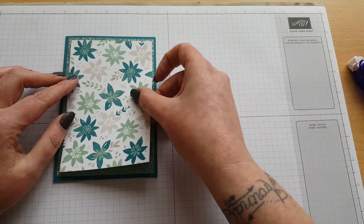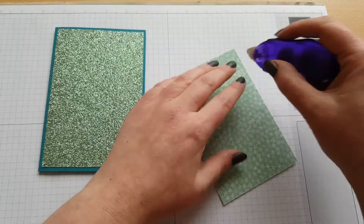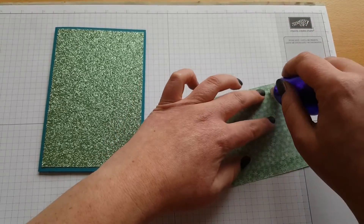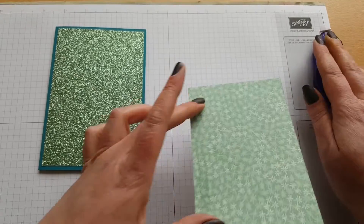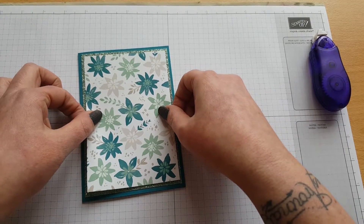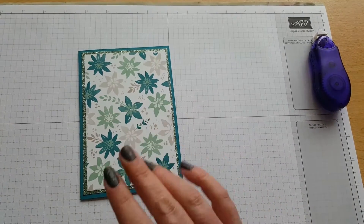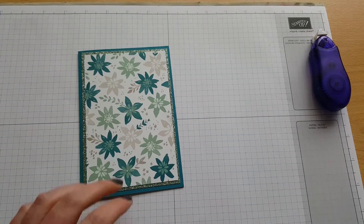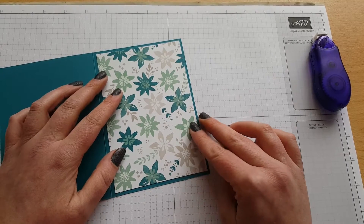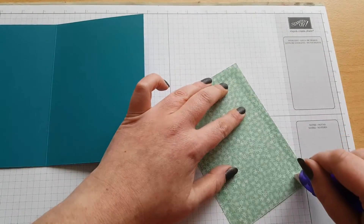Then we can attach the DSP layer on top as well. I love these colours - I'll be so sad when they go. Mint Macaron and Island Indigo is just a match made in heaven. We can also pop the inside piece in as well - open the card and this bit of DSP is just going to sit on there. Just use adhesive of your choice to put this on.